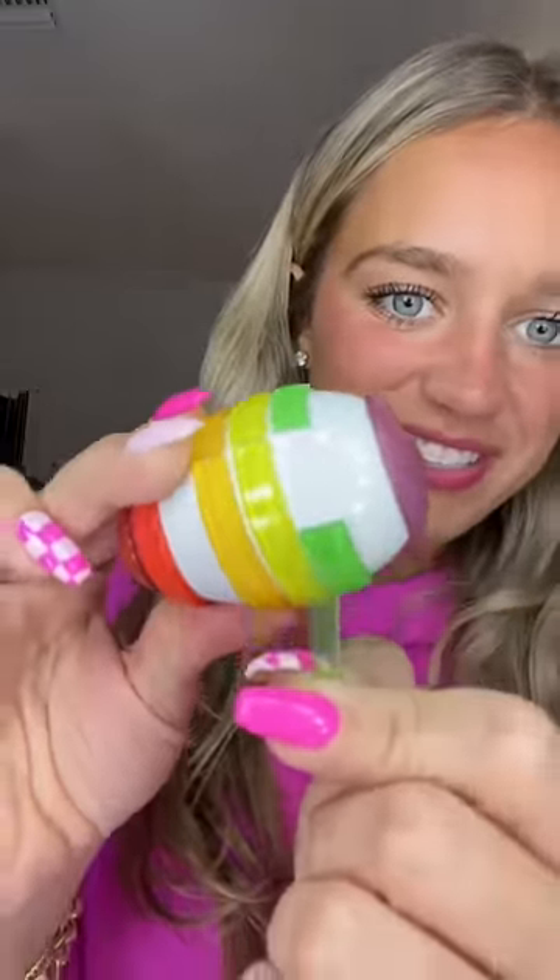Let's try this gummy candy. Basically, you peel off the candy. Oh, that is so satisfying. Look how satisfying it is to peel.